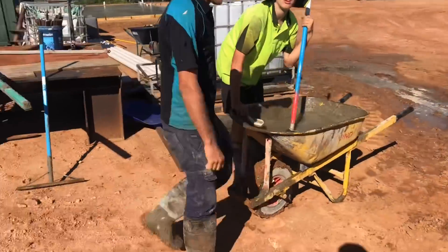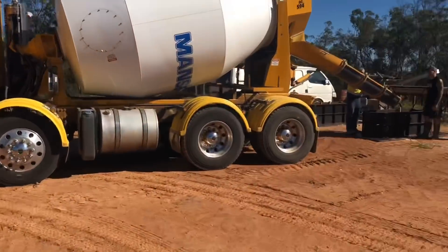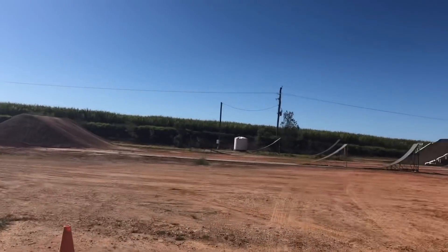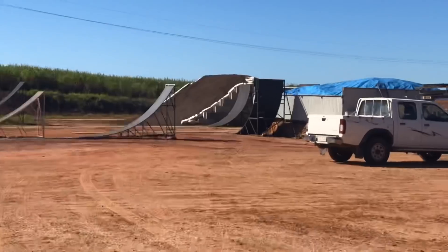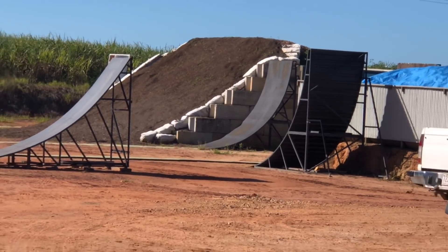Right, boys are washing the tools up. Make sure you wash them up nice and good, no concrete or nothing. Clinton's got these moulds where he's got really big concrete blocks.